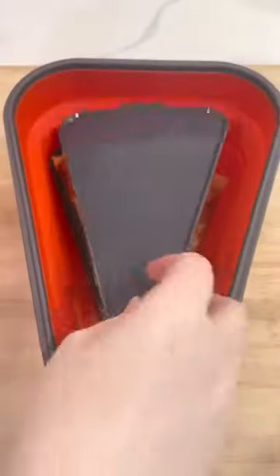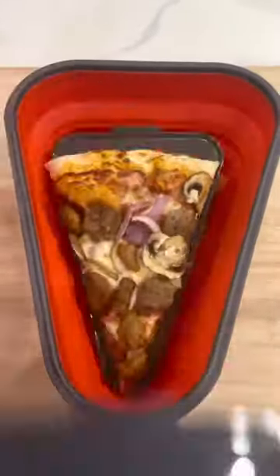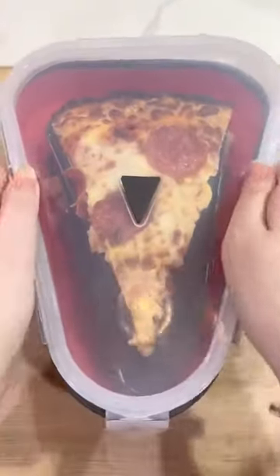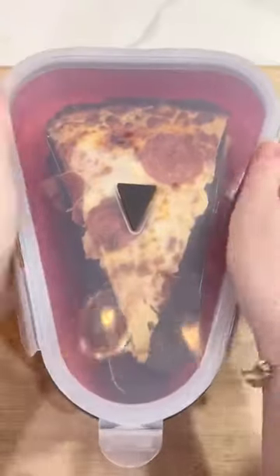Without having to make room in the fridge for a large pizza box. Each one of these plates is microwavable, so you can do individual pizzas or the whole thing. And it is airtight, so it keeps the pizza fresher. I love it.